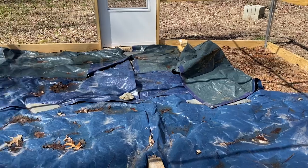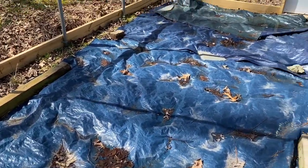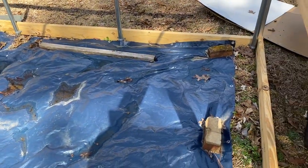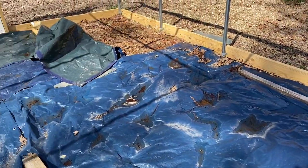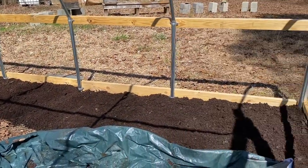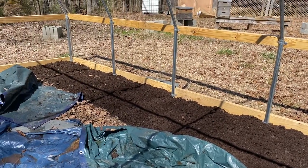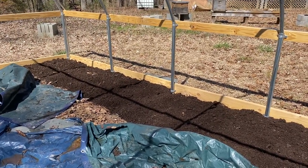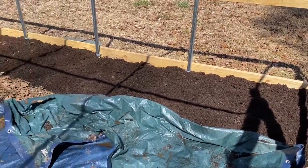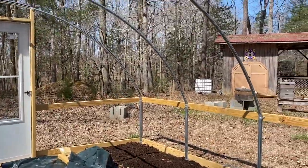Also working on the high tunnel — I just pulled the tarp back over there. I'm not going to work on this side yet because this is where I'm going to put the peppers and tomatoes, but I really need to get the potatoes in the ground. I'm going to use this whole length of the side. I've had the best success with tarping, then putting a layer of cardboard, then putting compost straight on top, so that's what I'm doing in here. Hopefully we'll get the plastic on the high tunnel in the next few weeks.